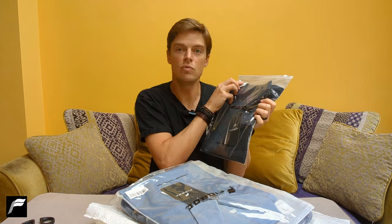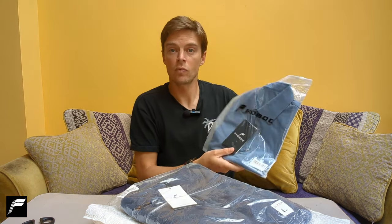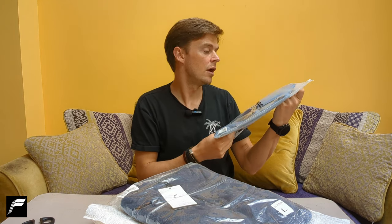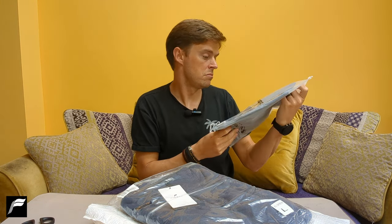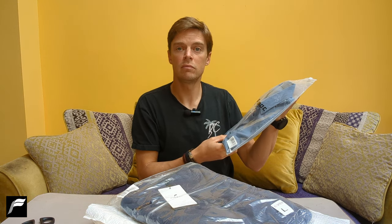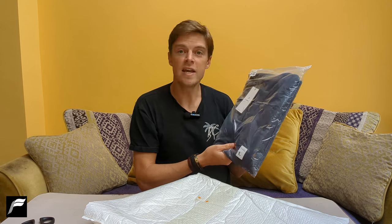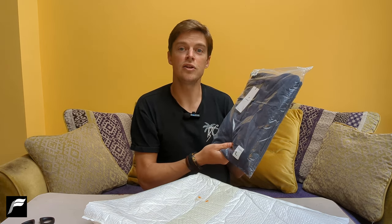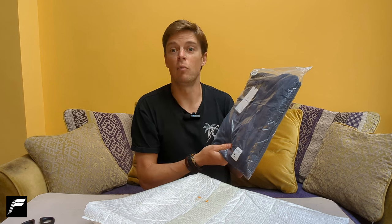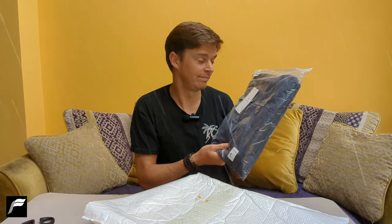A navy blue. Looking good so far. And finally, another polo but this time in a lighter blue. I really like them to be fair. And the final item, a cheeky fleece jumper to keep me warm in the UK summer, where one day could be warm and another day it could be dreadful.